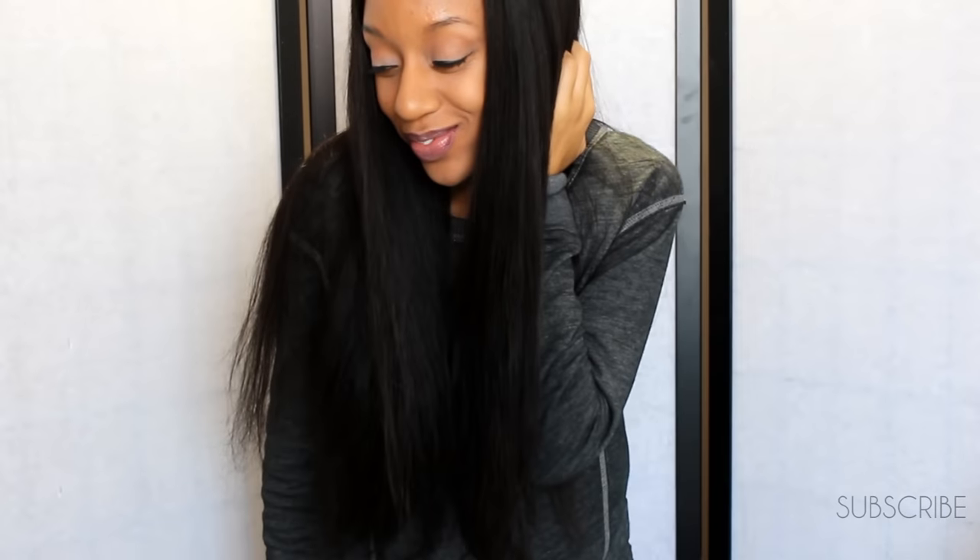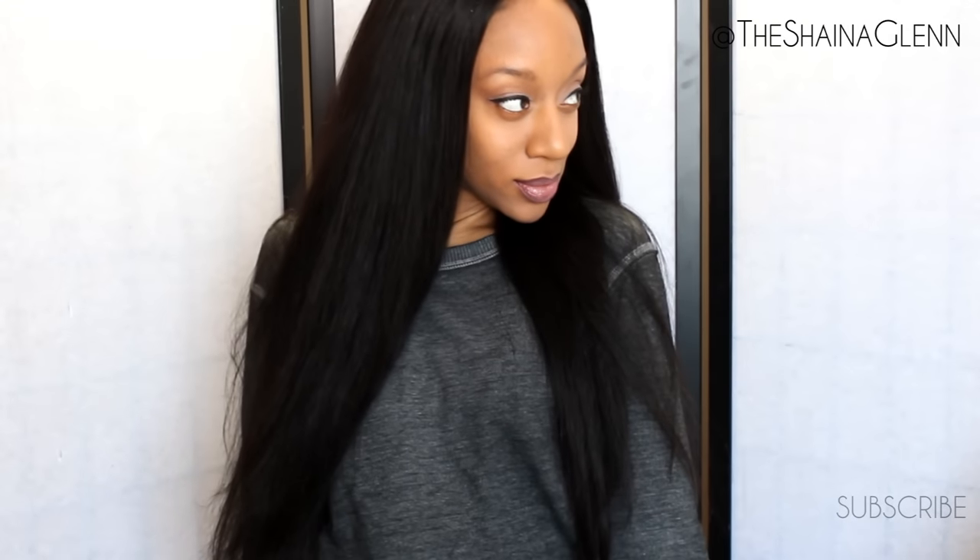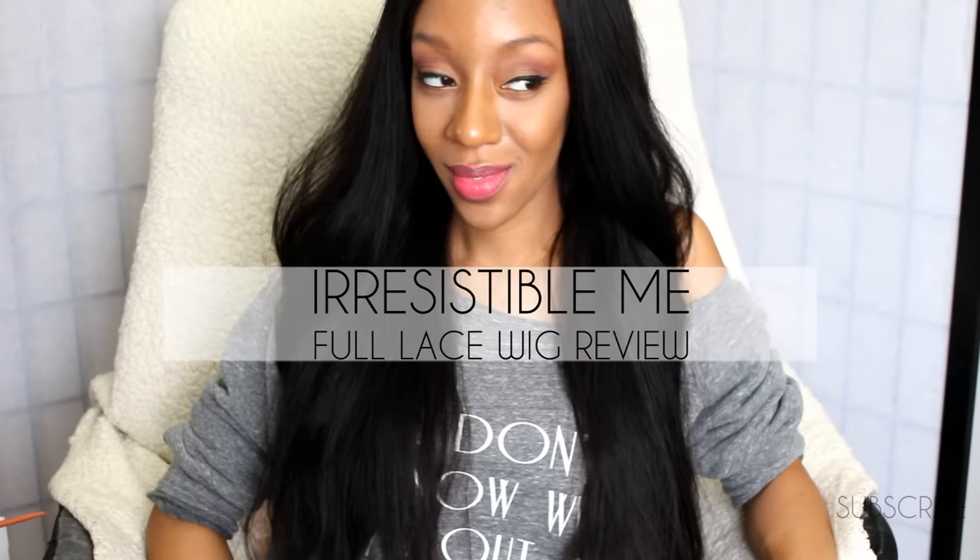Hey guys, it's Shayna and today we are going to work on my holiday hair. Yes ma'am, we are going to wash, cut, and slay this Irresistible Me full lace wig. So let's go ahead and get started.